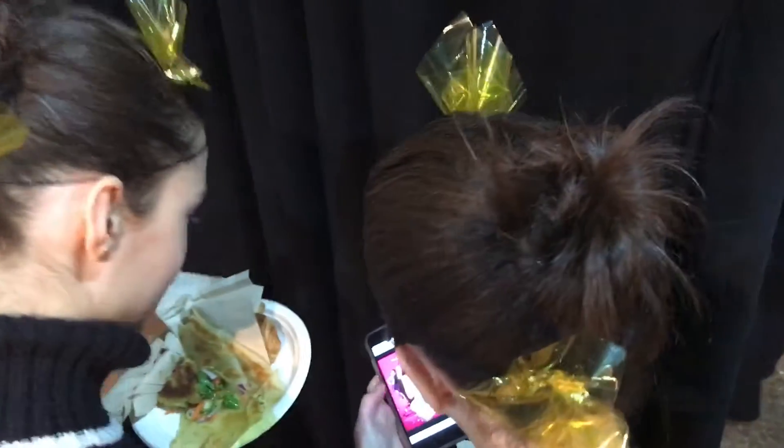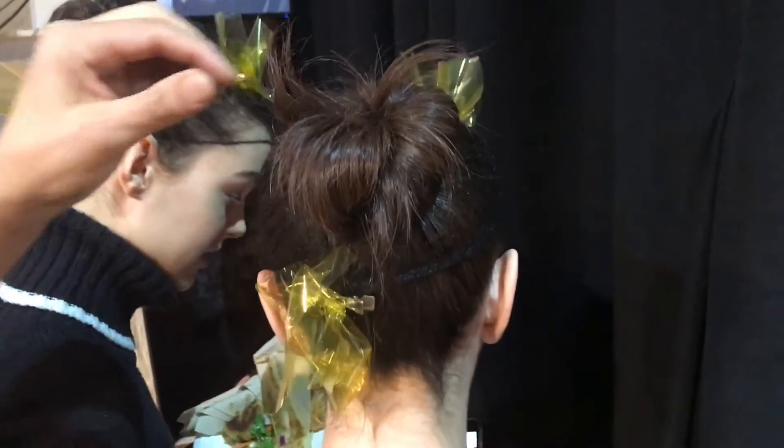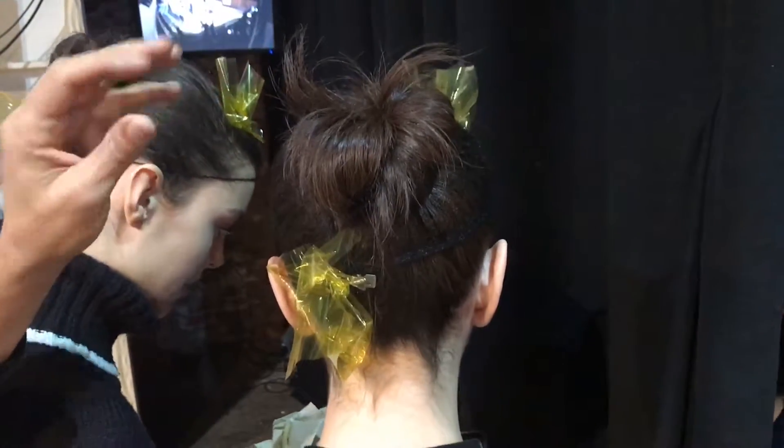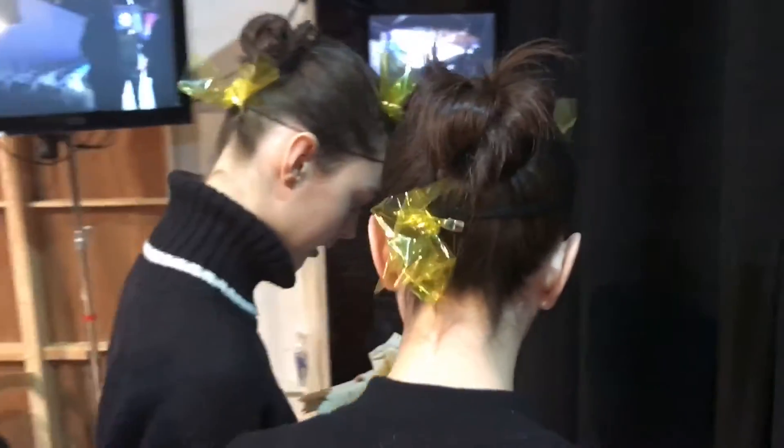Working with Bob Rossier's team, and he created the shape. We're just softly taking it, pulling it back, twisting it, and just making it very organic and very natural.